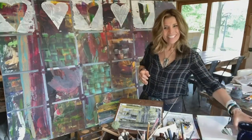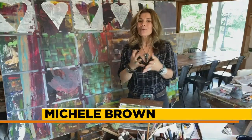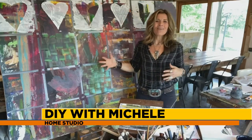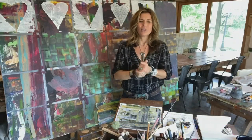Good morning, everyone. I'm curious as to how many of you out there have a creative work in progress. I, for one, probably have too many, but today I wanted to talk about how having a creative work in progress can be so good for you.